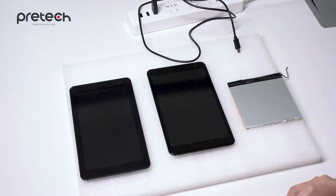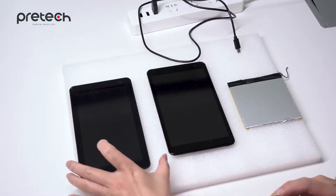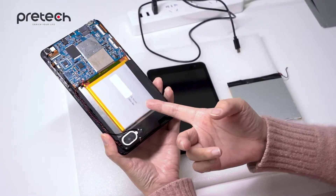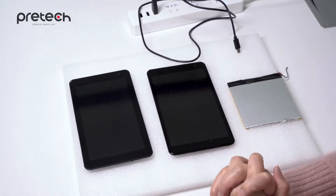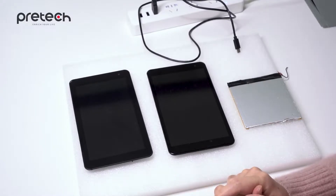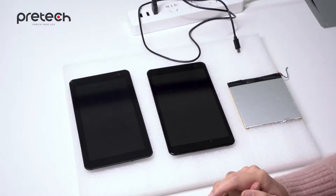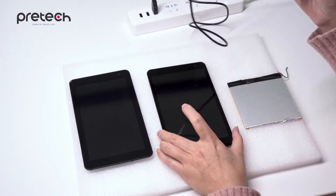As we know, tablets always come along with batteries to have power supply. As you can see, the battery is inside. However, for some special projects, they don't need the battery. They want the device to turn on directly once the power cable is connected.